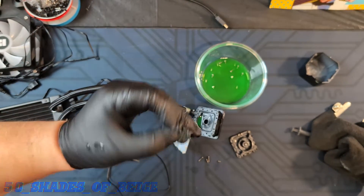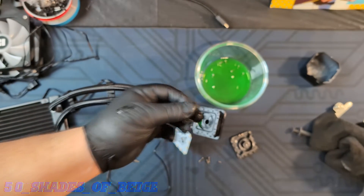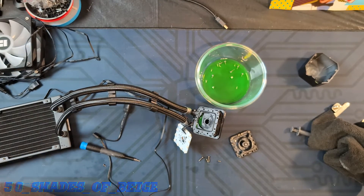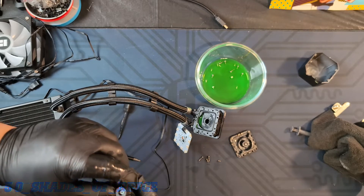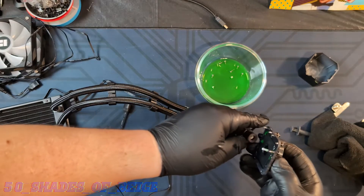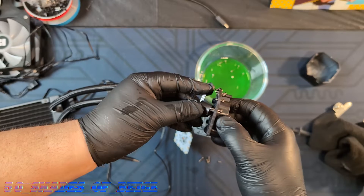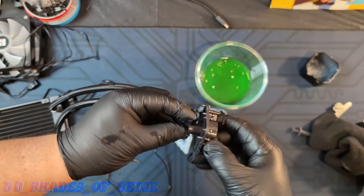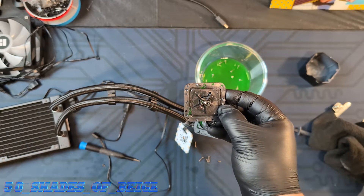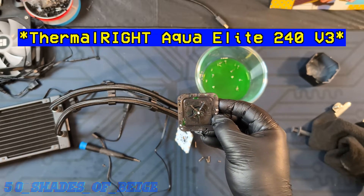There we have it — here's our impeller. Just a tiny little fella. It's actually pretty robust, I'm surprised. The way this works is it sits on a magnetic motor that goes on the backside here, and it's got a little drive shaft there. So there you have it — there's the insides of the Thermotec Aqua Elite 240 V2.